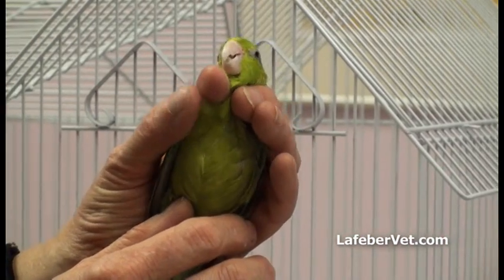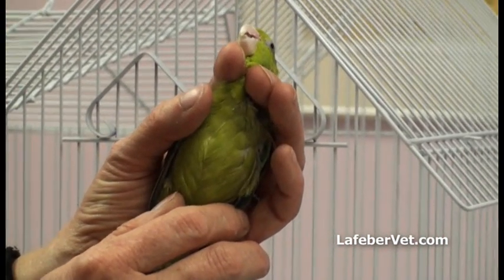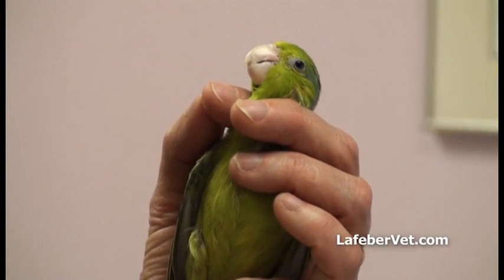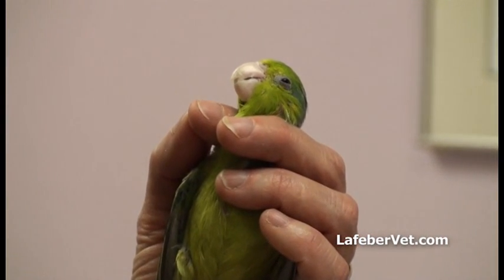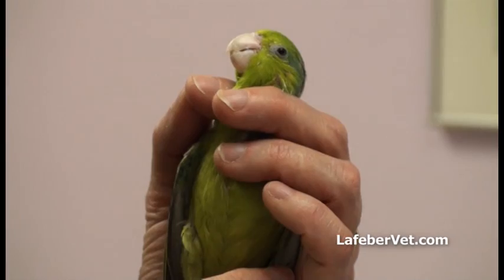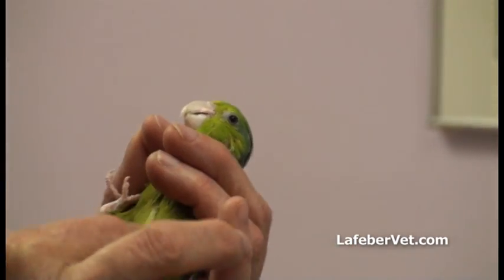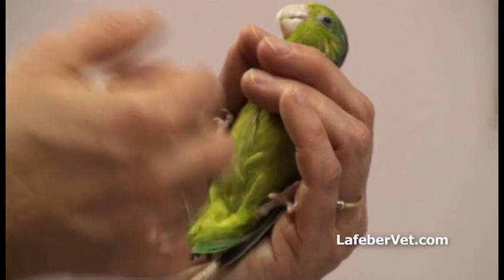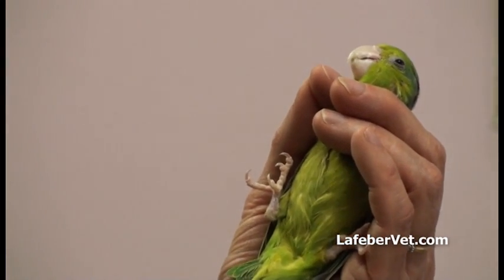Small birds can be restrained by using your palm to support the bird's back, your thumb and last two digits to cradle the wings, and your second and third digits to restrain the head. Use your second and third digits to control the bird's neck by placing its head towards your fingertips.